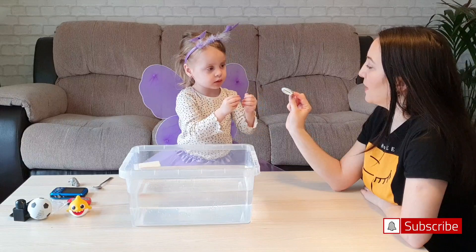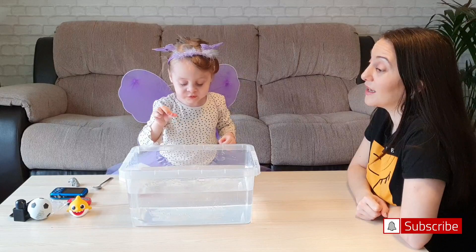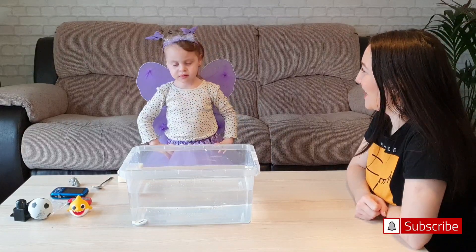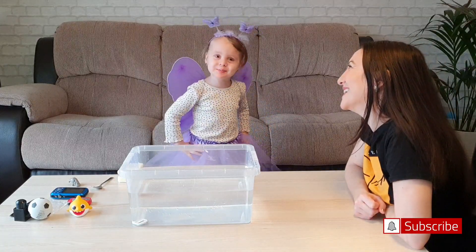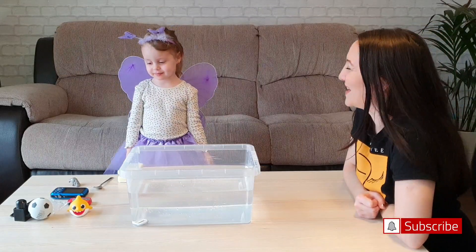Do you think the stage with the Papi is filled with single float? I think it's going to float. What do you think? It's strange! It's funny, Elizabeth! I think it's funny! I'm surprised you think it'll be funny!